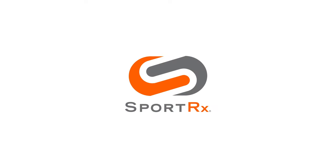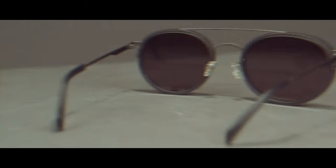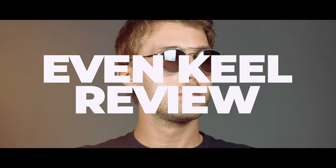If you're even keel like I am, you really might enjoy this next video. We're going to do an unboxing and review on the Maui Jim Even Keel. Hey everybody, I'm Sunglass Rob from SportRx. Not only am I even keeled, we're going to do an unboxing and review on the Even Keel.